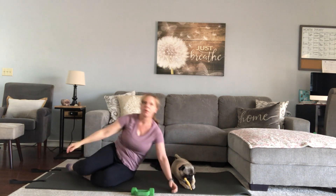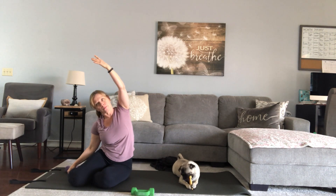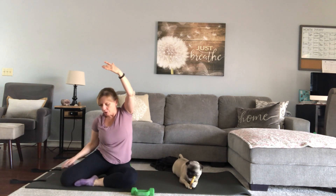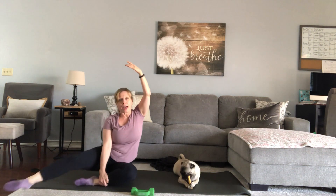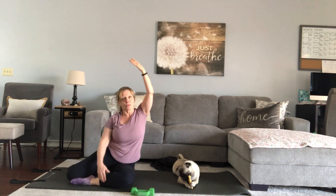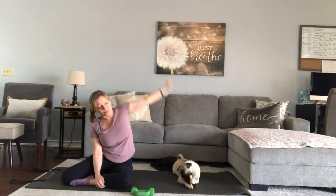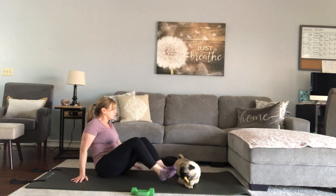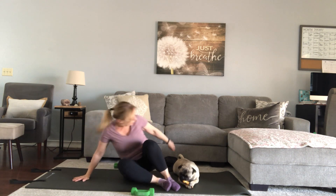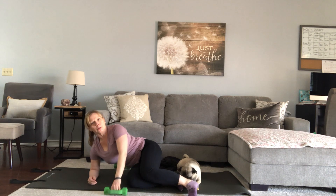We're going to go ahead and take a quick mermaid stretch. You can widen out your mermaid and actually bring that outside leg out — that position doesn't work on everyone's knees, so figure out what you need. We'll bring ourselves all the way around to the other side — let's just see if I can work around the pug, because she's chewing her bone and it's more important.